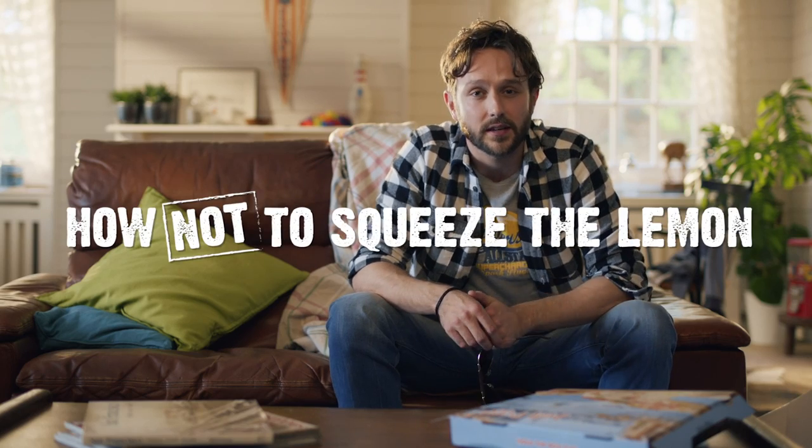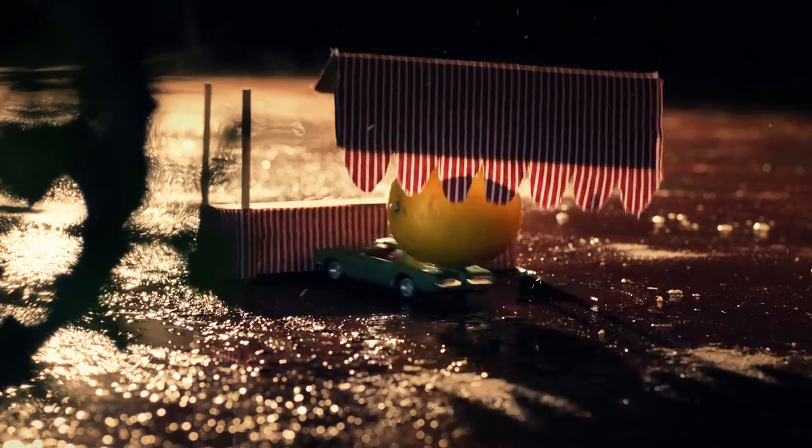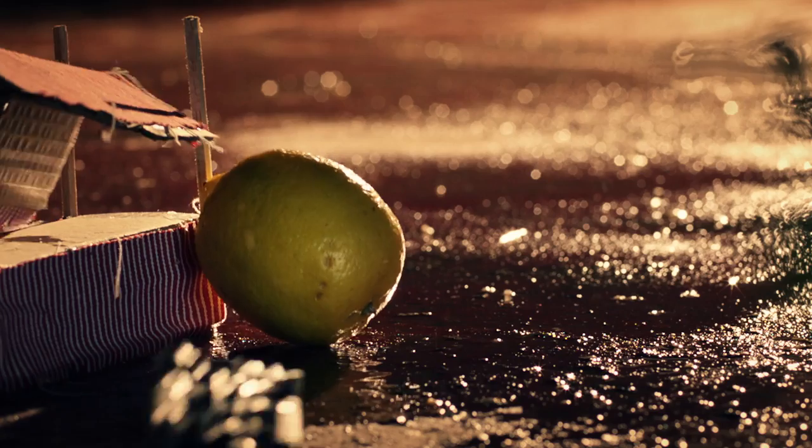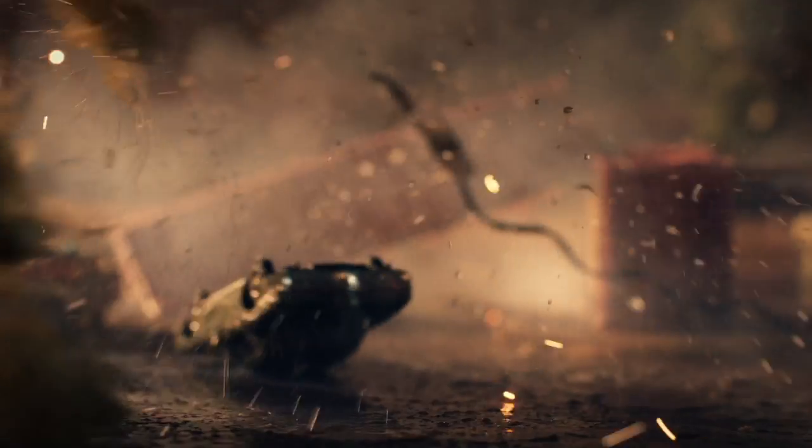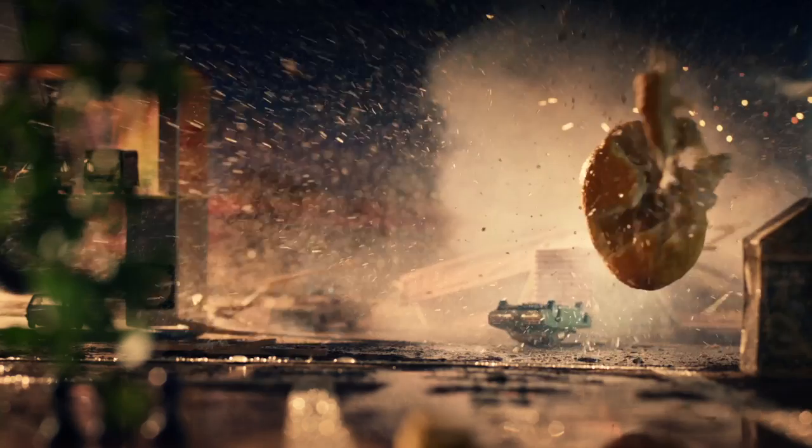The last step in making a Seth and Riley's Garage is squeezing half a lemon with the squeezer. Get involved in a 70s-style car chase. At some point, you'll surely crash through a fruit stand. Oh, we did that ourselves. Oh, that was epic.